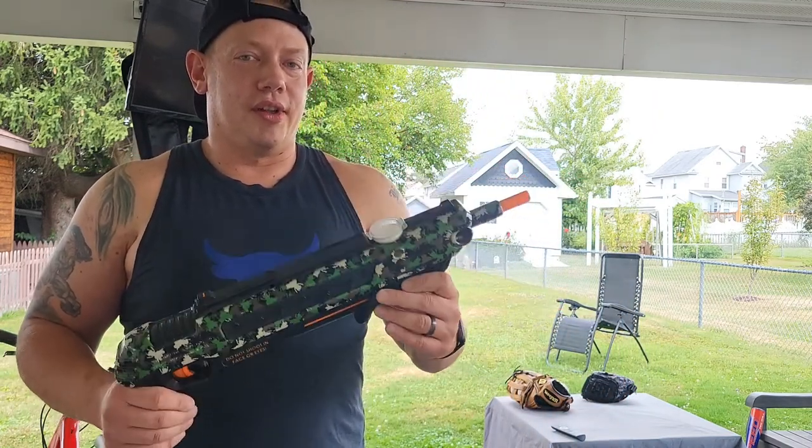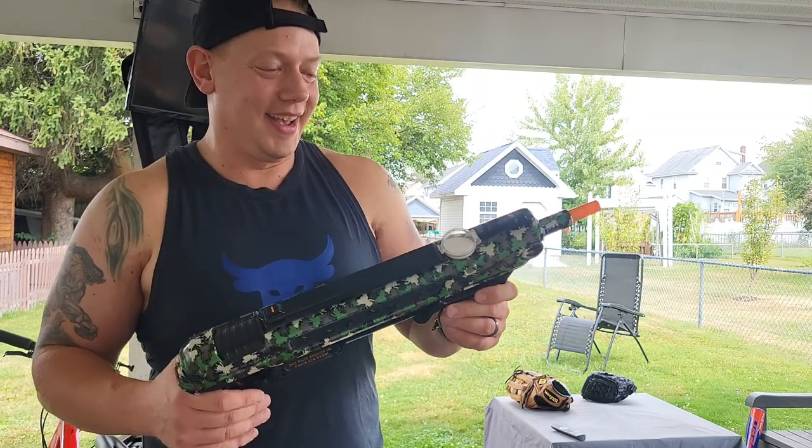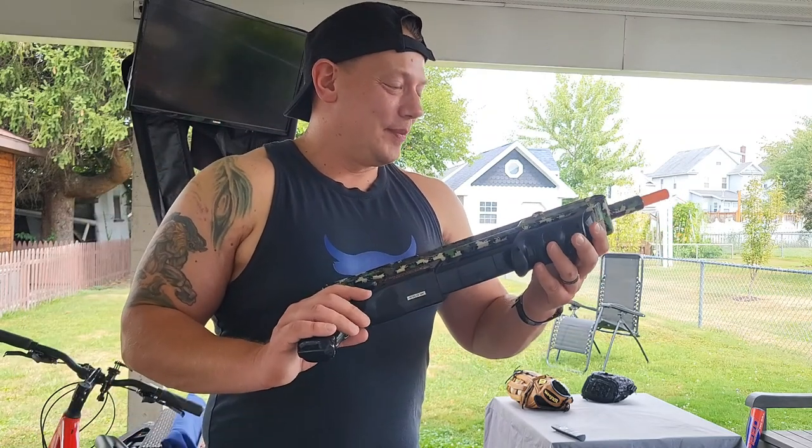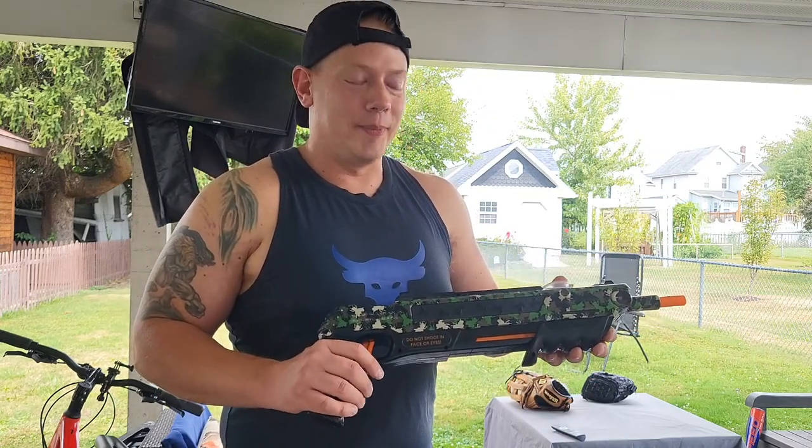Disclosure: if you do shoot yourself with it, it's going to hurt. Maybe I was a little buzzed one night and I tried that out.